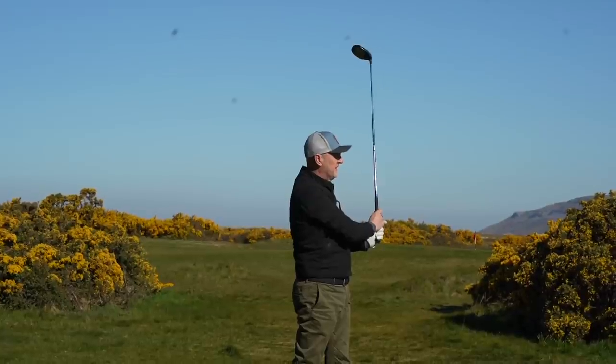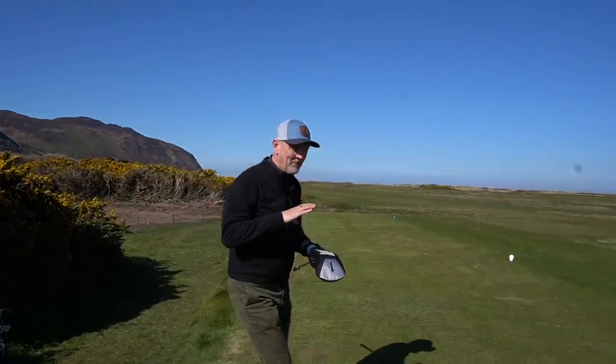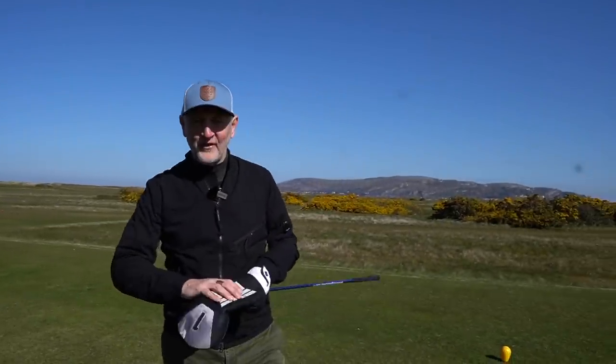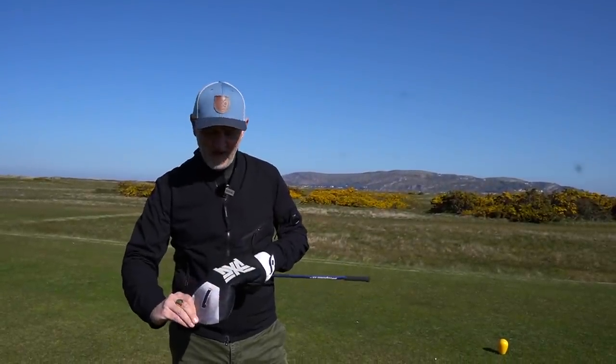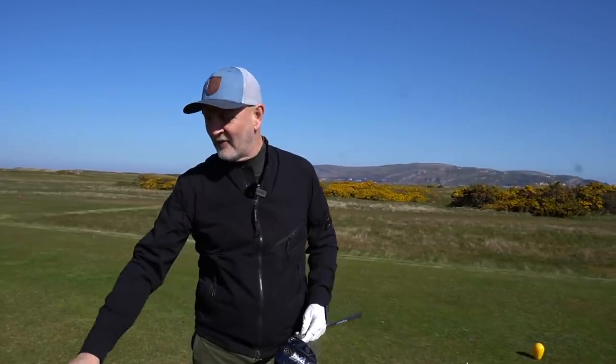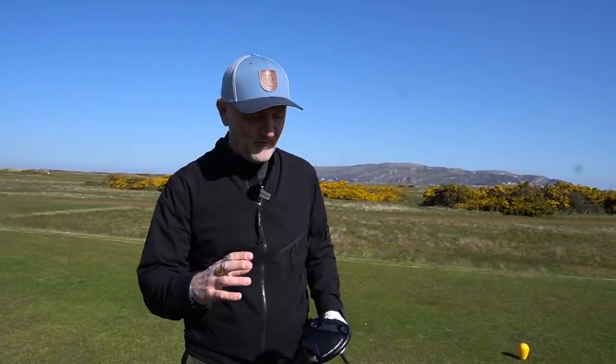The first thing to note is the premium stuff is back, and the premium starts with the head cover itself. It's probably the most luxurious head cover I've ever had my hands on — incredibly soft leather, really nice. That's where you first see the difference as soon as it's out of the bag.